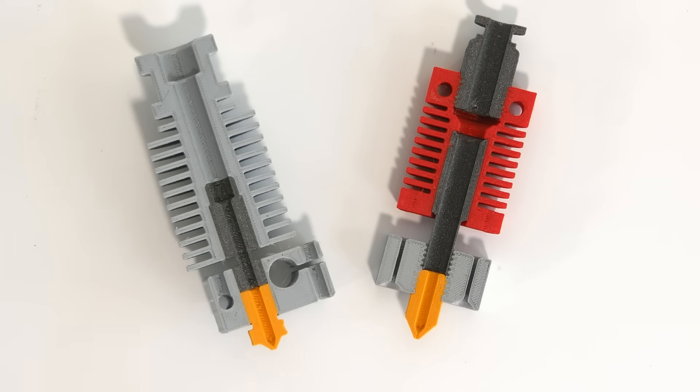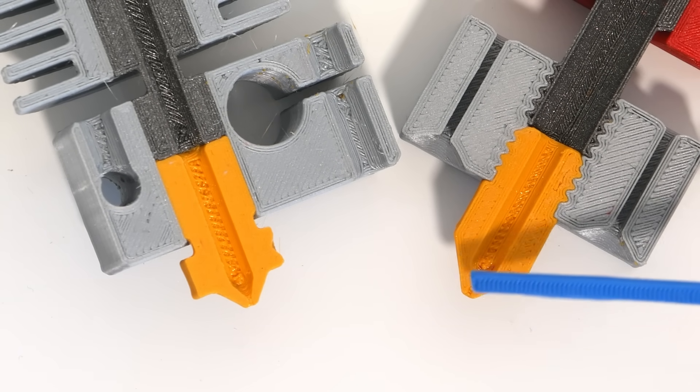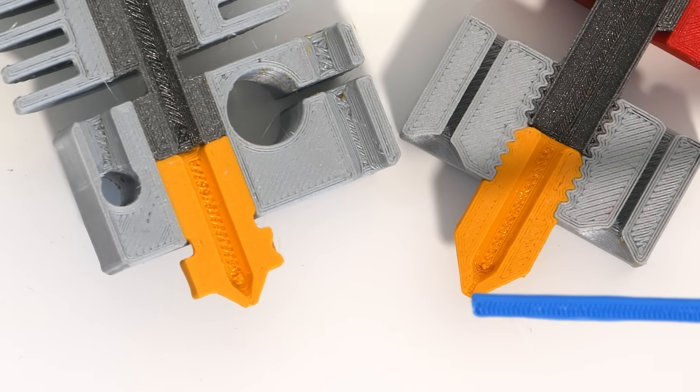Now let's start with clogs, as they tend to usually be the same on all types of hotends and are much more straightforward. Some filaments like wood filament tend to have fine particles inside, which is why most manufacturers recommend using a minimum of 0.5 millimeter nozzles instead of the widely used 0.4, as this gives more room for the fibers to go through. Fibers tend to end up getting jammed right at the end before the exit of the nozzle, eventually constricting the flow, resulting in the extruder skipping because the filament path has been completely blocked.